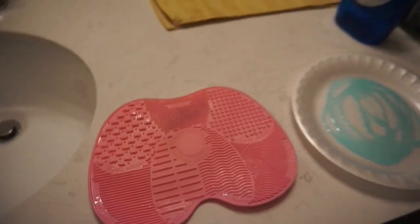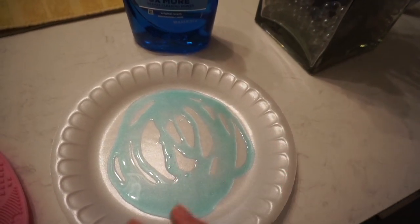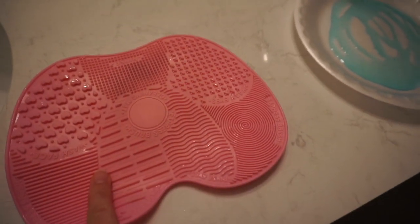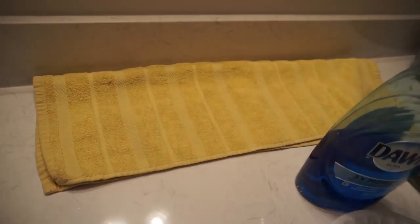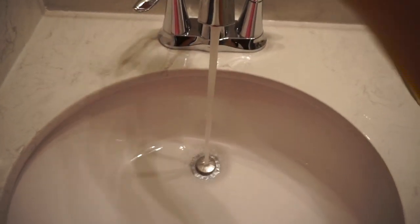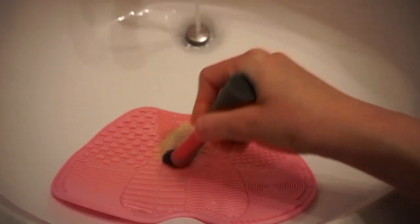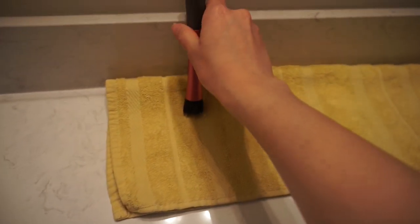I also got to clean all my makeup brushes, which was much needed. I usually use this dish soap to clean my brushes — I really like how it cleans them without ruining the bristles. I put it on a paper plate and use this mat to brush all the makeup off, then I have a little towel where I let the brushes air dry. I let the water run really hot, grab a little bit of soap, and just brush it on the mat — nice and clean. I like to air dry it up here.